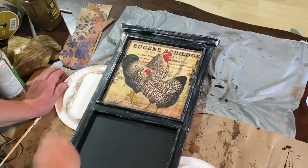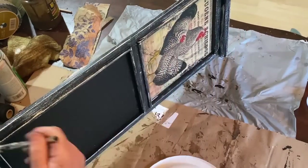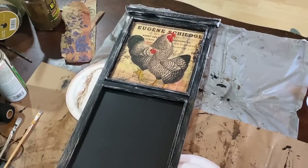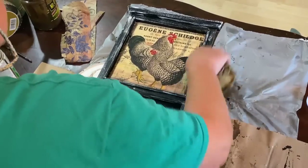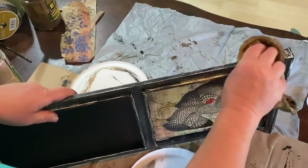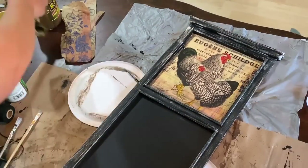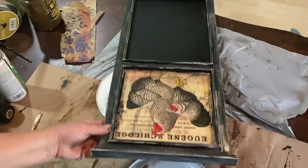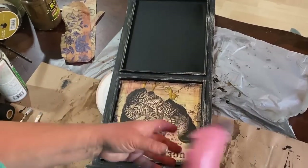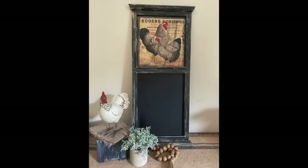I'm dry brushing just a light brush of Waverly plaster paint all over the frame of this chalkboard. I thought it was too stark black and needed something else to match the top. Then I'm taking my antique wax rag from the previous piece and wiping it over the plaster so it makes it darker and matches the background of the chicken decoupage paper I just put on. It's a yellowy color, so it matches that background beautifully.